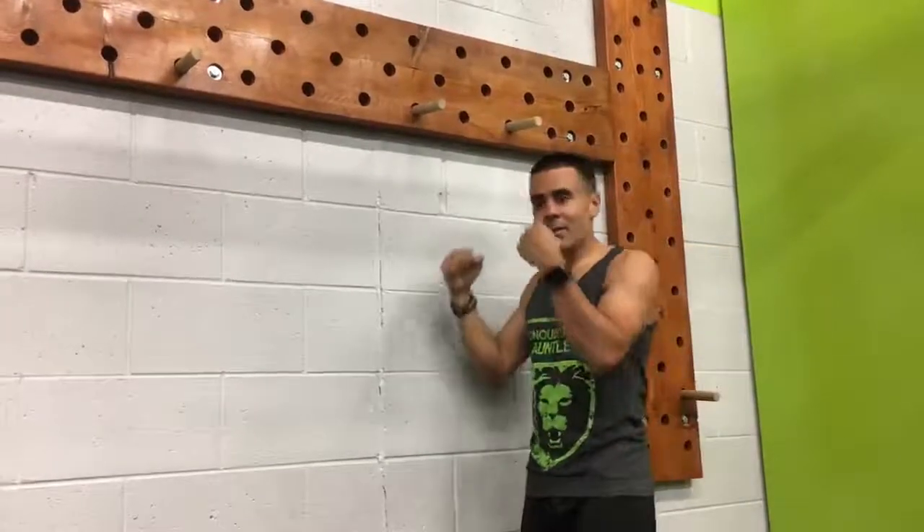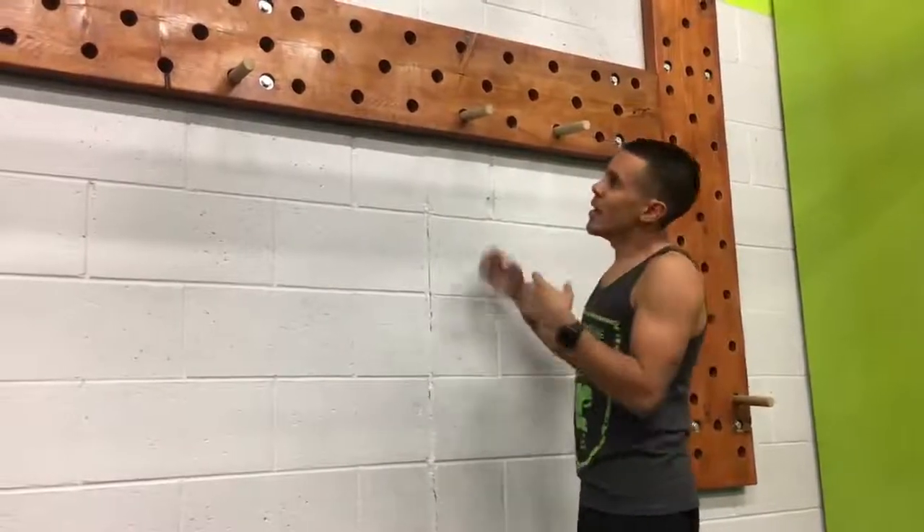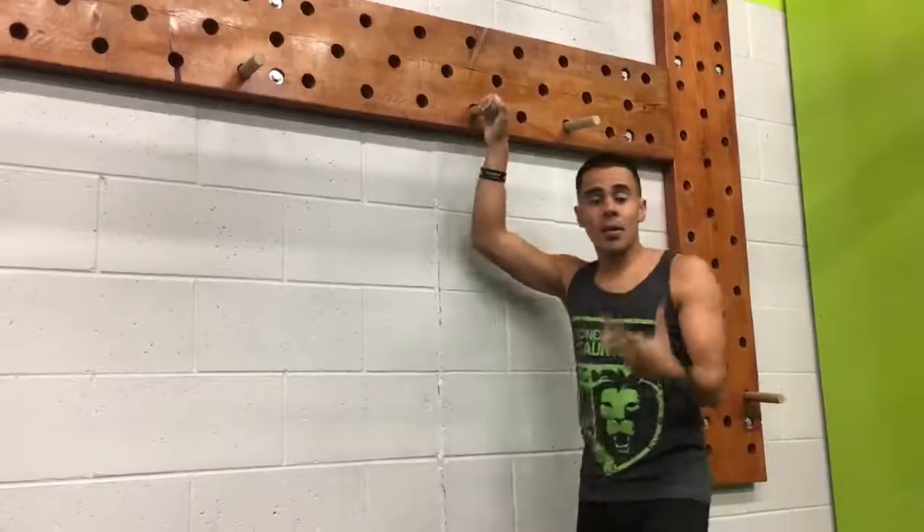Hey guys, Coach Jay Flores with the Concord Gauntlet Pro Team. Today we're going to go over some Workout Wednesday tips for conquering Pegatron. One of the challenges of Pegatron is keeping your L's when you're going across and making slow, precise movements so you don't miss any holes and you don't gas out.